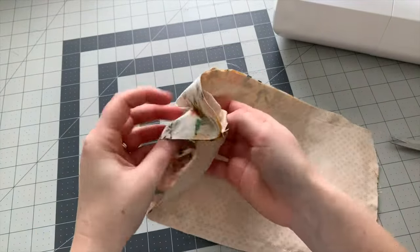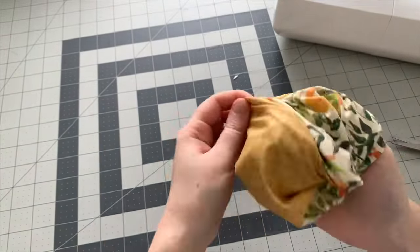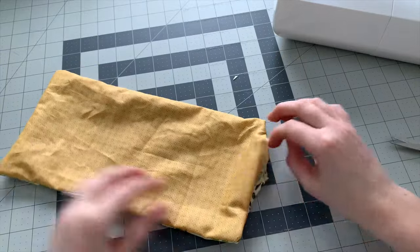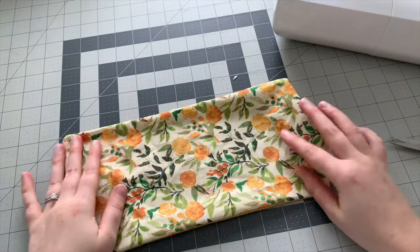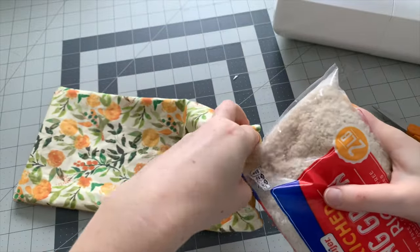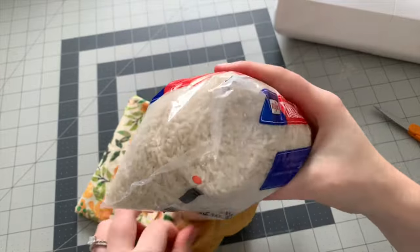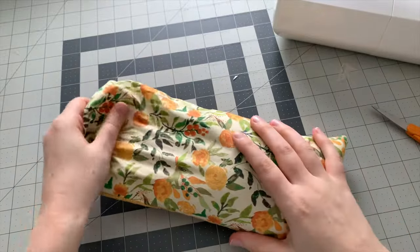Turn the whole thing right side out. Then fill up your fabric bag with long grain rice. I used this entire two pounds of rice and that was perfect for the size bag I was creating. A little funnel could come in handy here, but I just went for it. My bag is about three quarters of the way full.